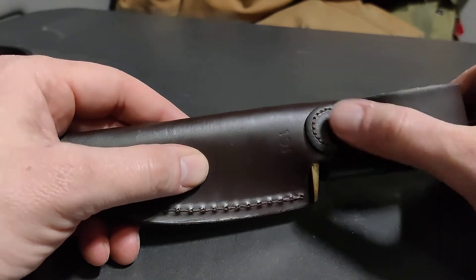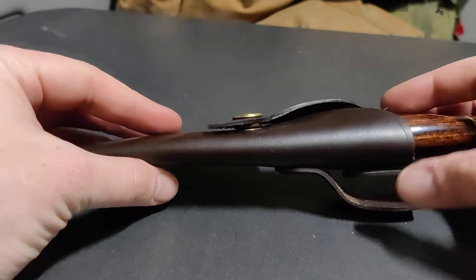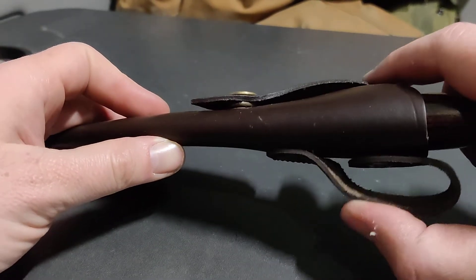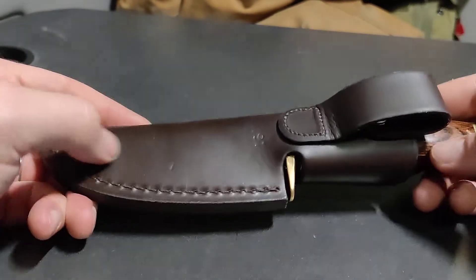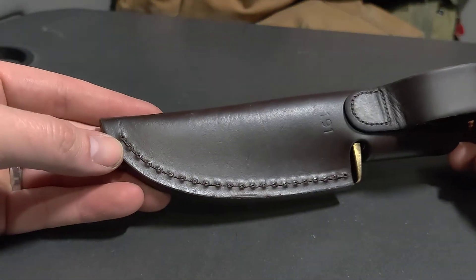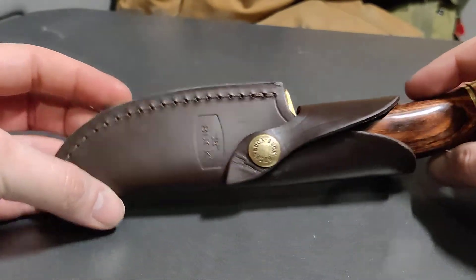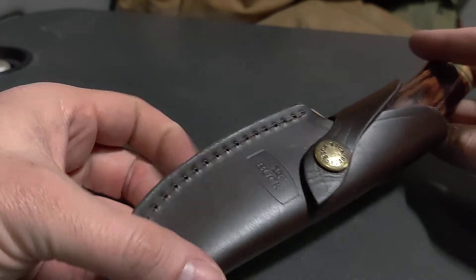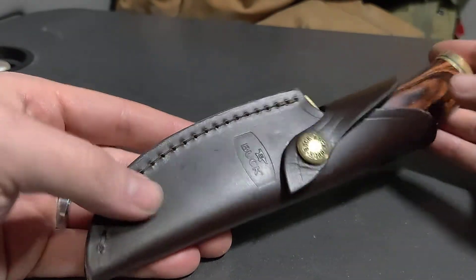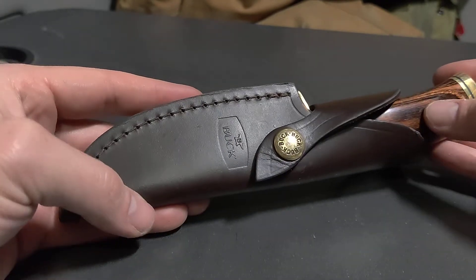This one, as you can see, is sewn all the way around. I have a little bit of wear here from wearing it literally every day. I got this knife because I was looking for the 119 and they didn't have it. I saw this and asked about it, and he said it's a good knife, so I got it.